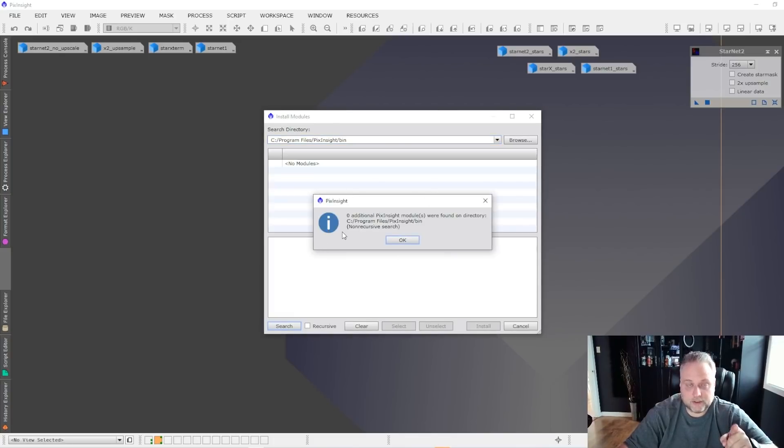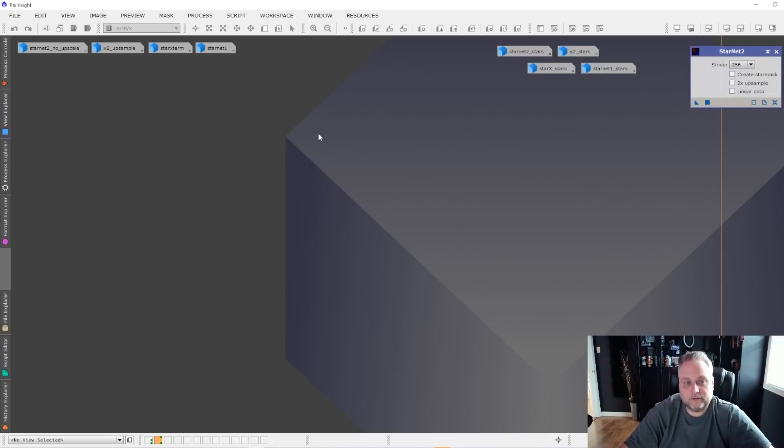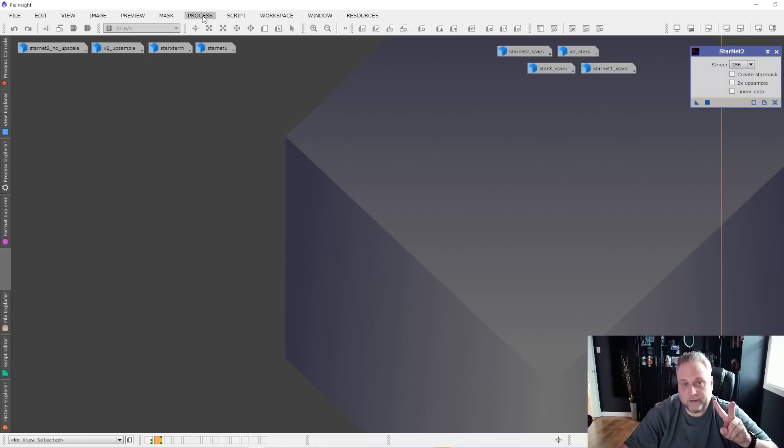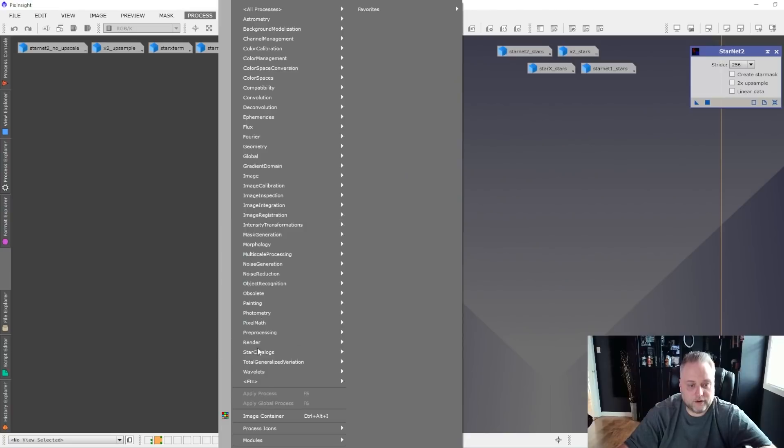When you click Search, it will find the new Starnet version 2 module — it'll say one additional PixInsight module found. Click OK, then click Install. After that you can close the window and you'll find Starnet version 2 in one of two places: under Process > All Processes > Starnet version 2, or under the etc. tab under Processes. Thanks everyone for tuning in — we'll see you in another video. Take care and clear skies!